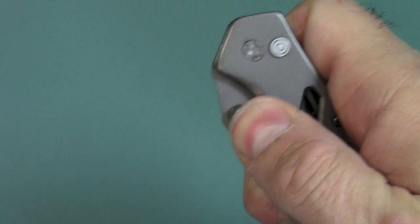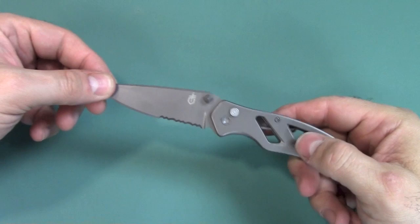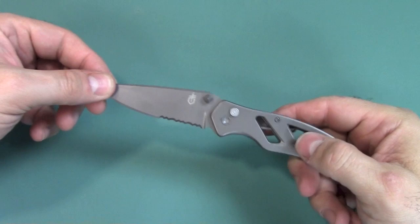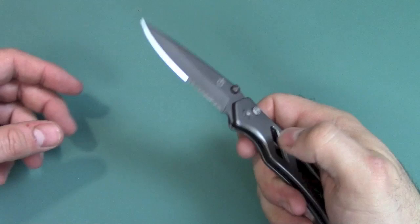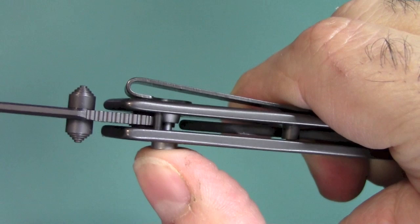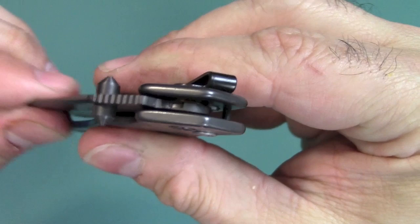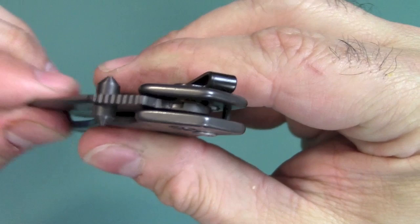Take a look at this blade — let's deploy it. Assisted opening — not exactly flying out there. I just had to give it a better push. What you see here is a plunger lock — that's this button right here. To release it, the Paraframes usually have a frame lock you'd push, but you don't have that here. The frame is solid. What you have is a plunger that goes into a groove in the back of the blade. You can actually almost make out the groove — you can see where that plunger comes in. There's probably a spring under there somewhere.